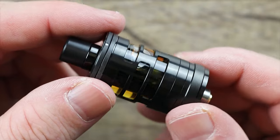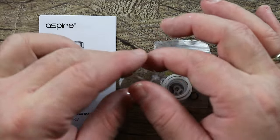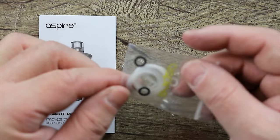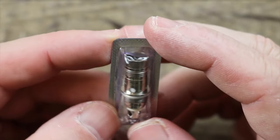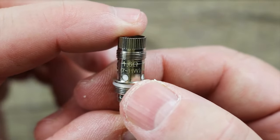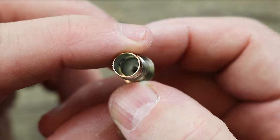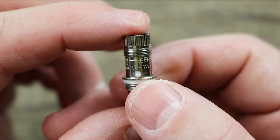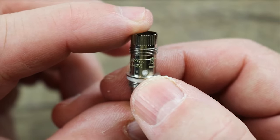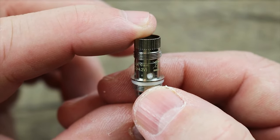That's what it looks like — all filled up with some cookie custard. Also included in the box for the GT Mini: a user manual, a nice spare glass, some spare O-rings, and a spare coil. That spare coil is the 1.6 ohm, good for 7 to 11 watts — just a regular round wire coil. I definitely prefer the mesh. This is not a bad coil, it's just too low a wattage for me personally, but it is good if you're a low wattage vaper.